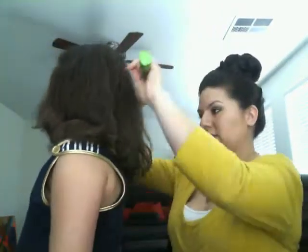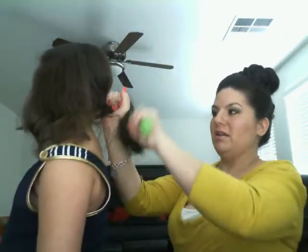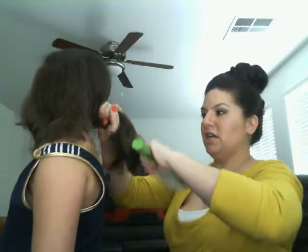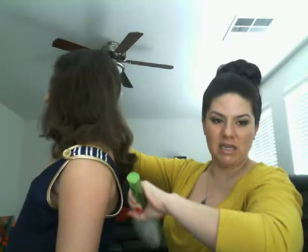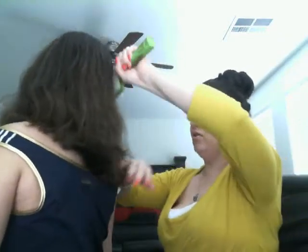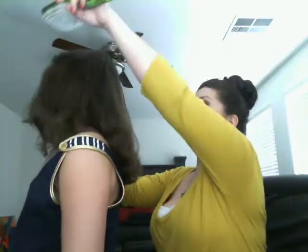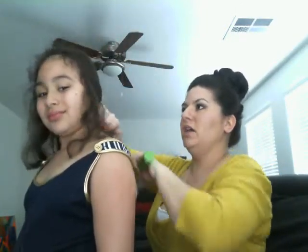Getting all the knots out of the hair — obviously on a kid, I always hold it into a ponytail, combing the bottom first and then working your way up. That's less painful for the child. So I'm going to comb all these knots out. This is actually called a Gibson hairstyle.